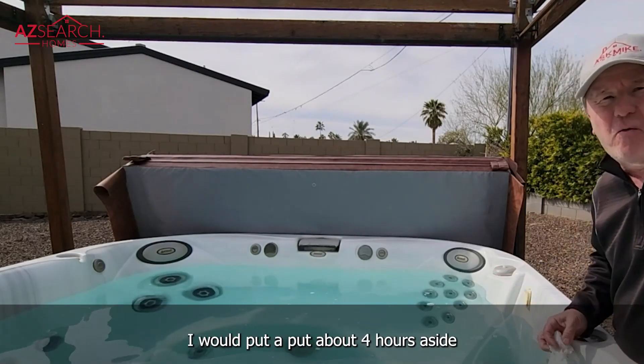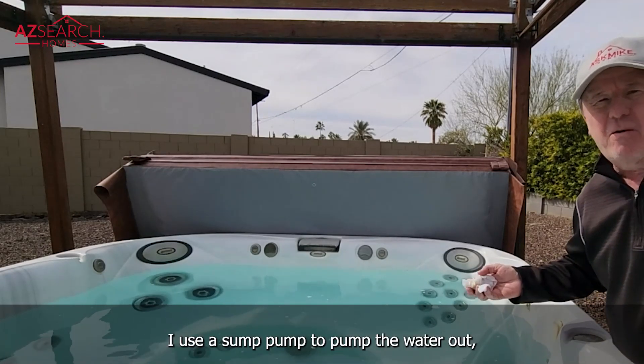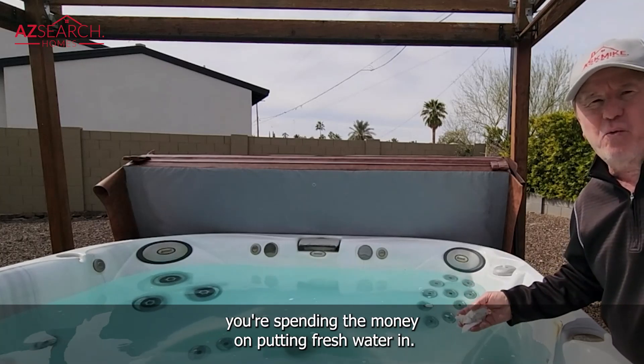I would put about four hours aside to do the whole thing including draining the tub. I use a sump pump to pump the water out, but you really want to get it clean since you're taking the time and spending the money on putting fresh water in.